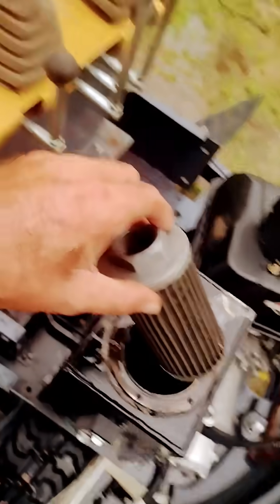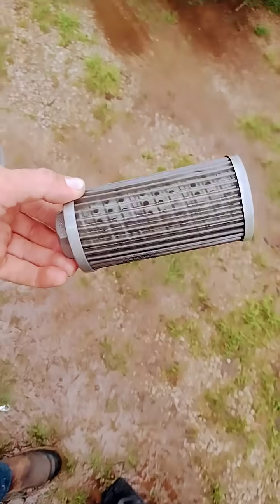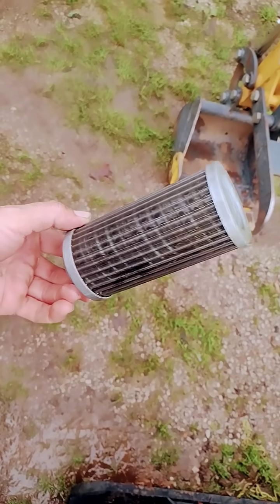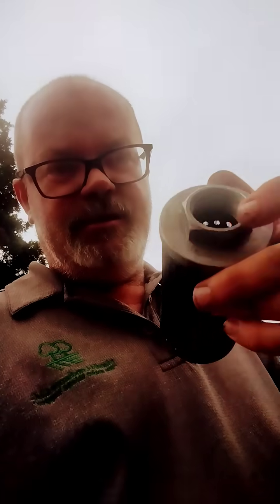Believe it or not, this filter was just sitting in the bottom of the tank — not connected to anything. There it is. This thing was just laying in the bottom of the tank. It doesn't do a damn thing. What the hell? But it's there.